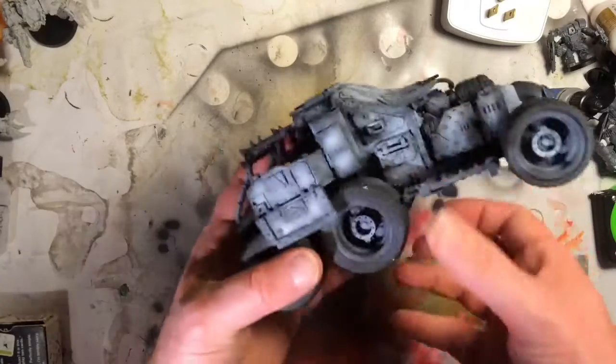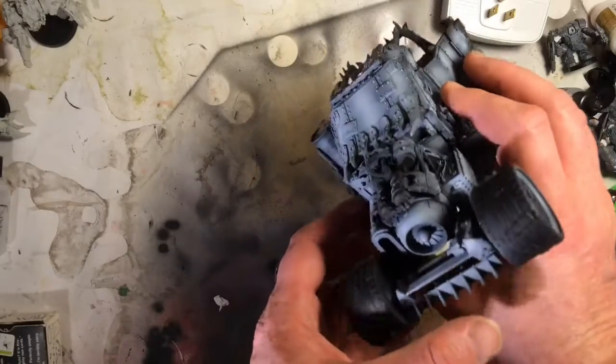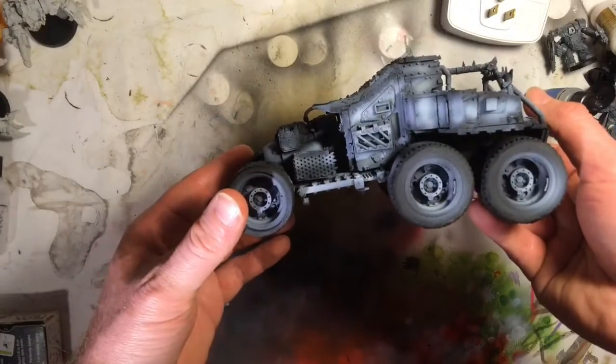It works really well. That red is translucent and it covers pretty good doing it this way.